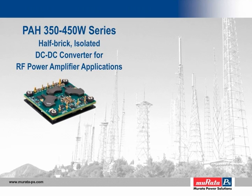Welcome to another product training module from Murata Power Solutions. In the next several minutes, we will be presenting the features and benefits of the new PAH series of high-power isolated DC-to-DC converters developed specifically for RF power amplifier applications. Throughout this module, various tables and diagrams are presented containing detailed information. You may click the pause button at the bottom left of the screen, then click play when ready to resume. Contact details for our sales support team are provided at the end and in the attachments tab on the left-hand side of this window.